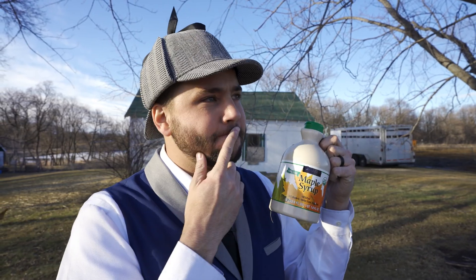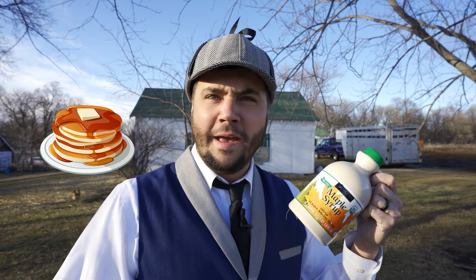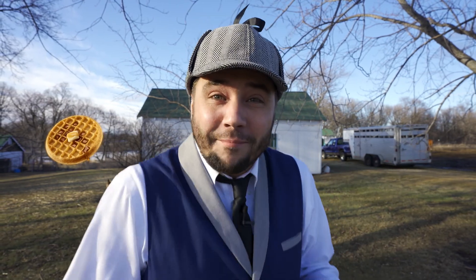Now, what kinds of foods do you have maple syrup on? Pancakes? Peanut butter and jelly sandwiches? What about waffles? My favorite!